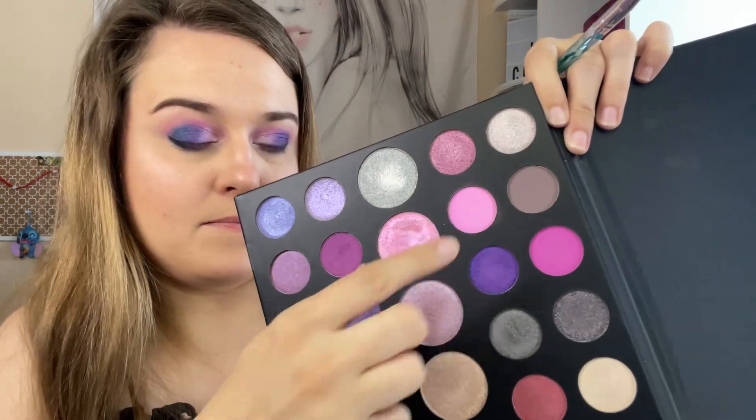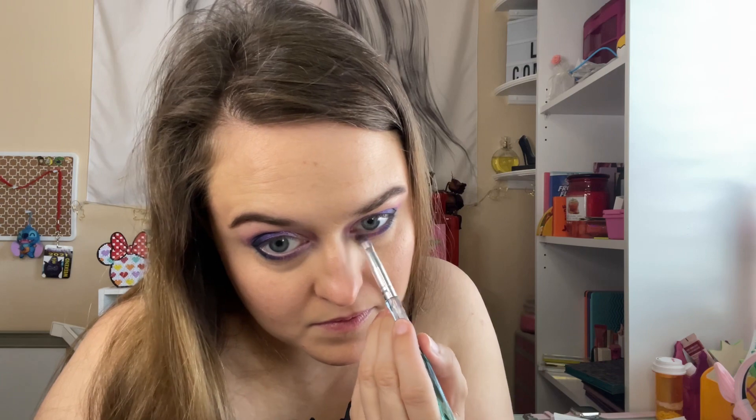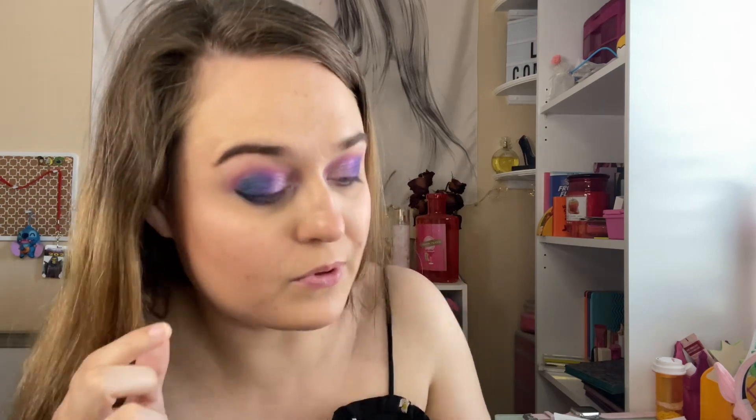Going in with this light matte pink. Then I want to add some shimmer — I think this will be pretty in the inner portion. I think the middle of the bigger pans have gone bad, but I like the other shades. I can still work with them; it's still good quality for the other shades.